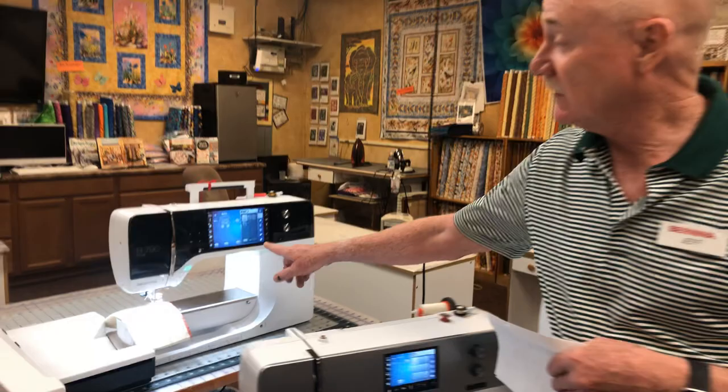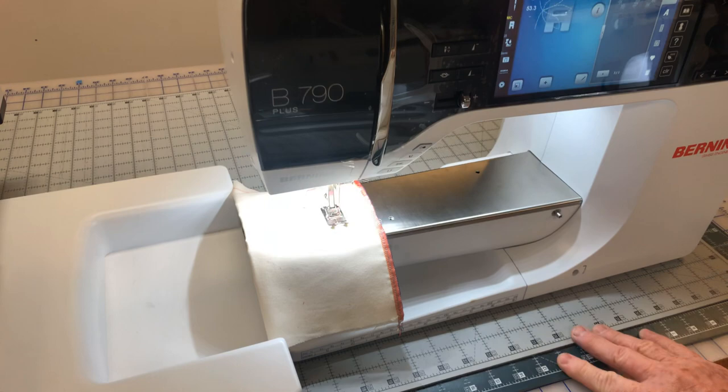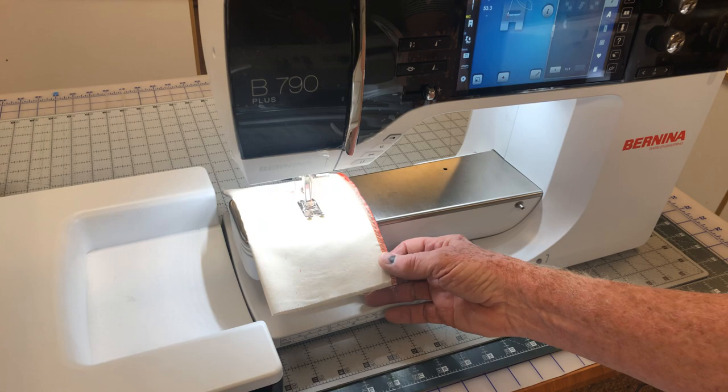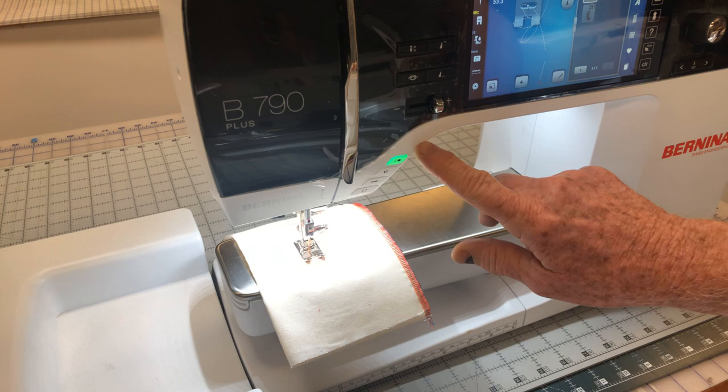The 790 Plus will actually sew sideways — most people don't realize a sewing machine can do that. It has a menu of stitches that are wider than nine millimeters, and when you hit the start button the actual fabric moves right to left and front and back. It's almost like doing embroidery without a hoop. This pattern is almost two inches wide, and you have the option to sew from your start/stop button or your foot controller.